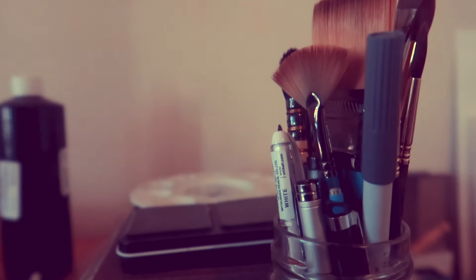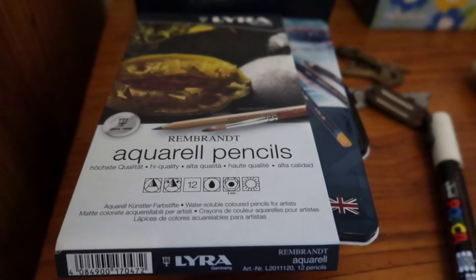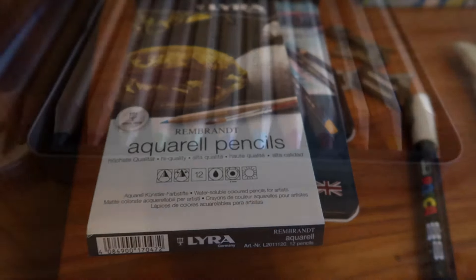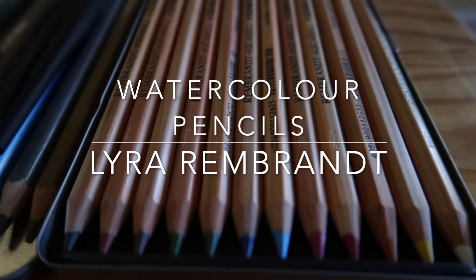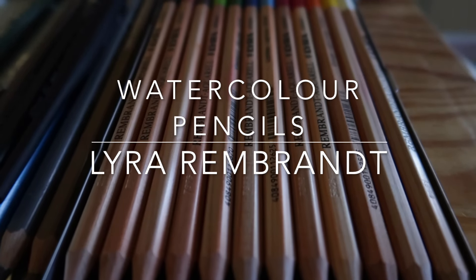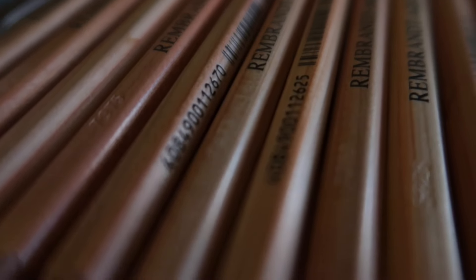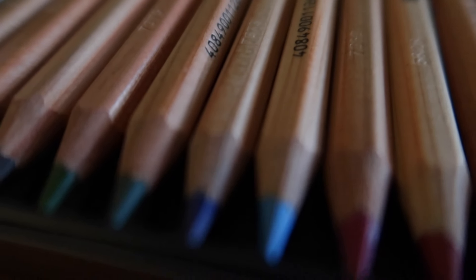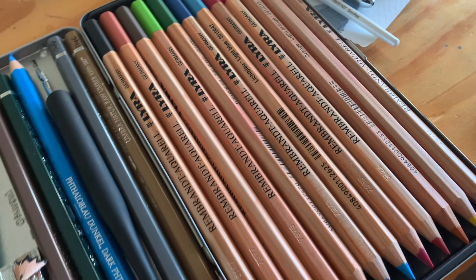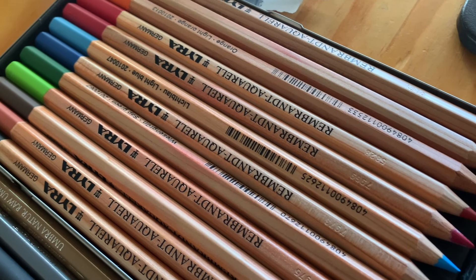Hey sketchy friends! In this video I want to talk to you about these Rembrandt Aquarelle pencils made by a German company called Lyra. This is the set of 12. I'm on a bit of a budget at the moment so that's why I'm doing sets of 12 pencils, but I think from the set of 12 we can get the gist of what the pencils are like and how they perform. I'm just going to talk to you about the different colours and show you a bit of a demo sketch.